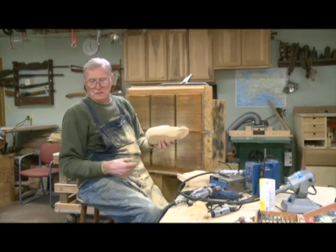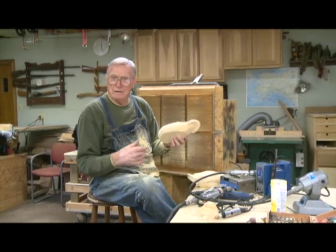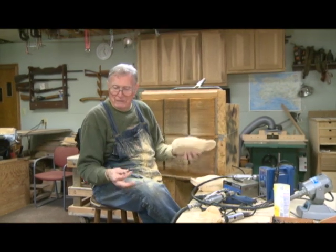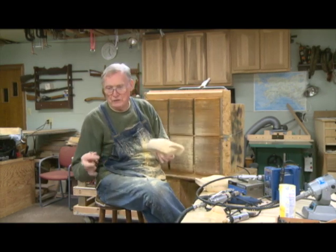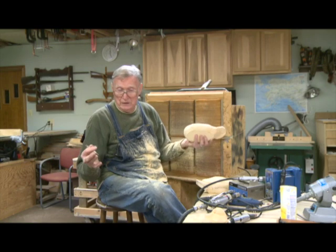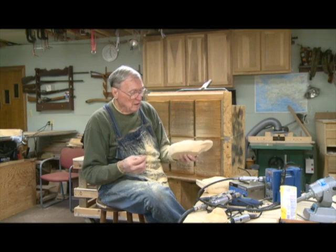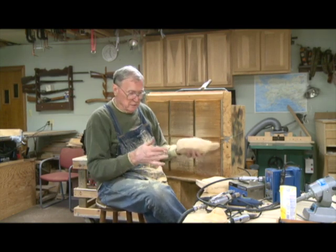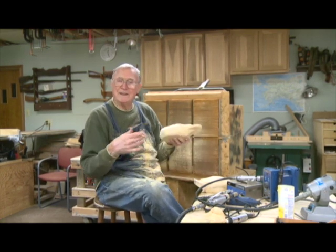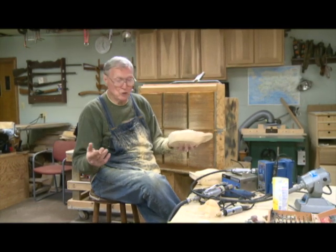I'm not trying to explain the full anatomy of a duck right now. I have a group of people and we do work on those things together — you're more than welcome to contact the woodland woodworkers or myself. I'm trying to take today to show you the techniques and equipment used in carving so that you'll know a little bit about whether you'd enjoy it or not.